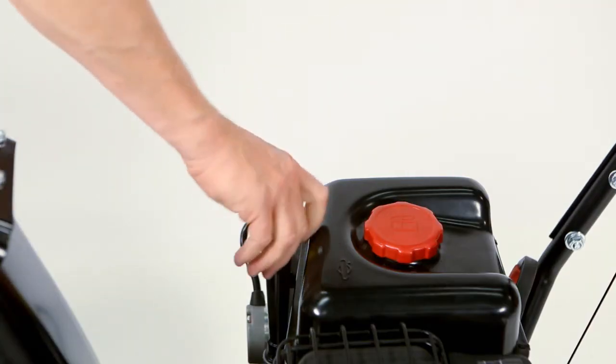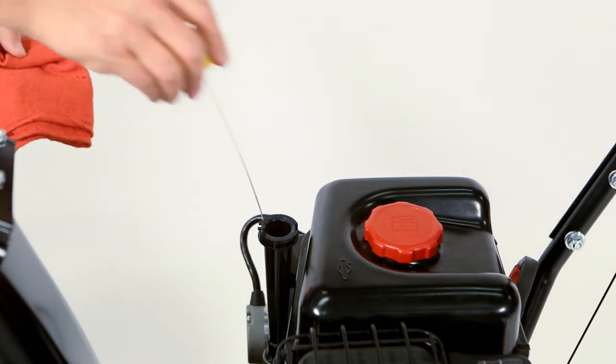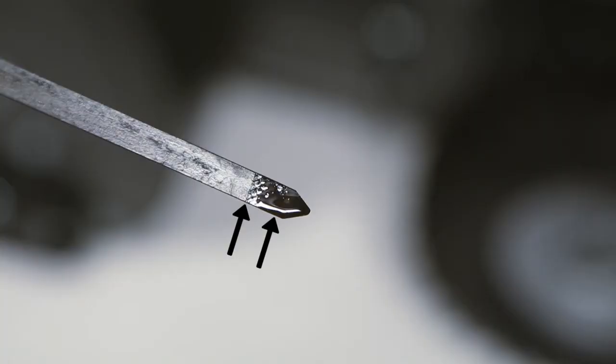Check the oil level. Refer to your operator's manual for your unit's oil specifications. Place the snow thrower on a level surface and remove the dipstick. Keep the oil level within the operating range.